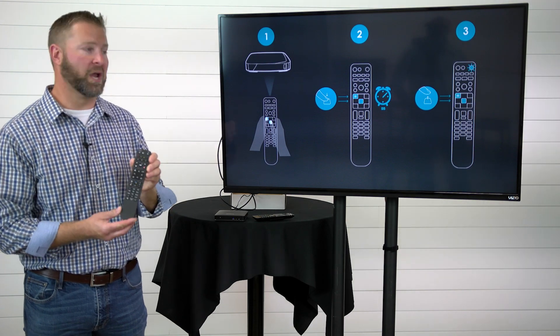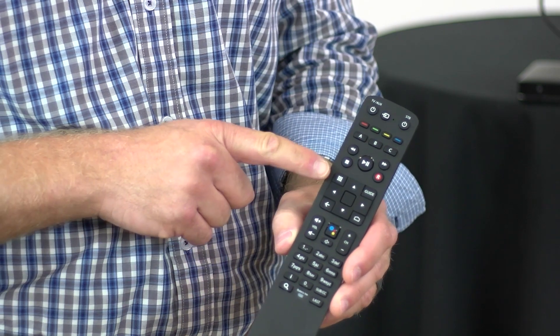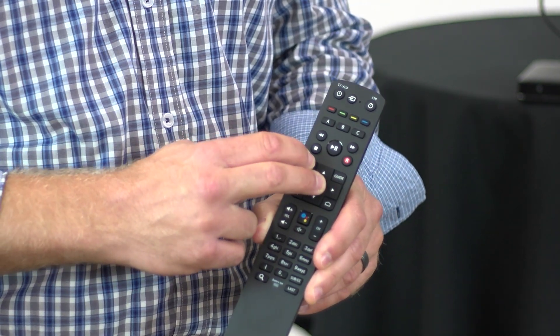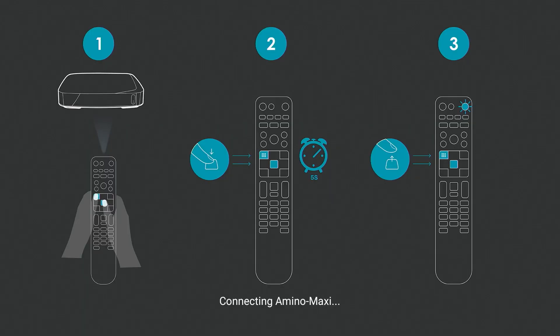The first step is going to be pairing your remote. The screen gives you step-by-step instructions but I will also walk you through it. You need to press and hold two buttons: the app button, which is located here, and the OK button, which is right in the middle. Hold those for roughly five seconds and then release. You'll notice on the bottom it'll say connecting and then successfully paired.